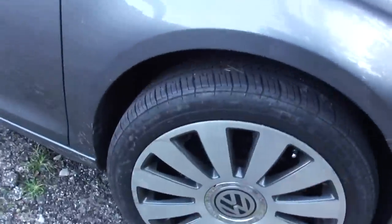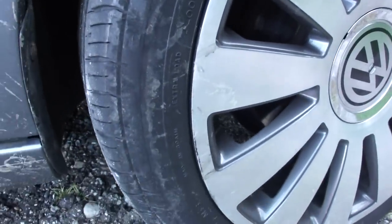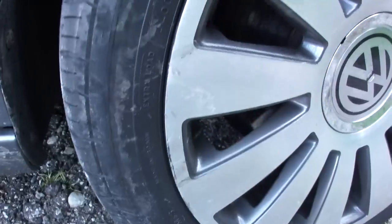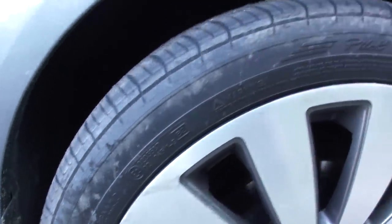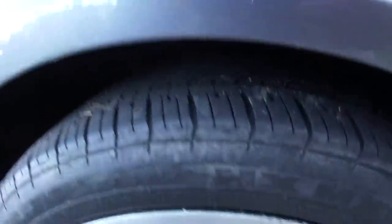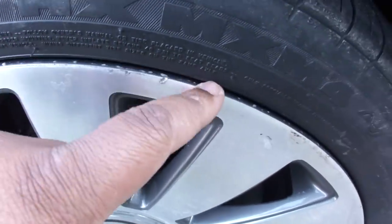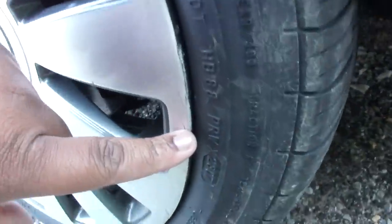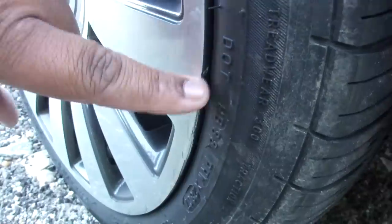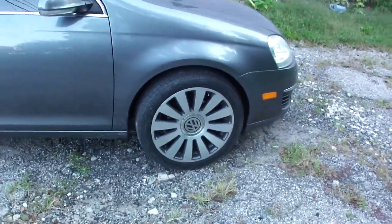There is one wheel where you can see there's a little bit of curb rash — the previous owner scratched them up just a little bit. There's a little mix around here that's more dirt than anything else, but there are a couple of nicks in the wheel.